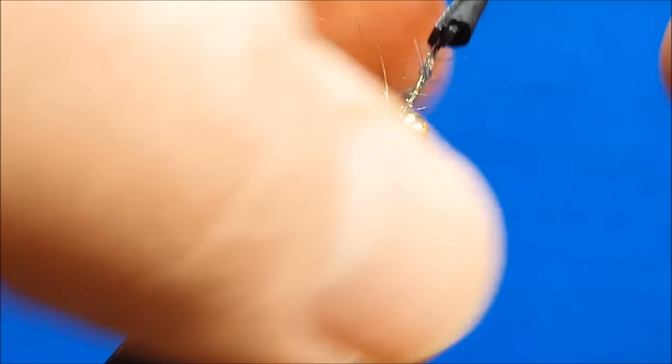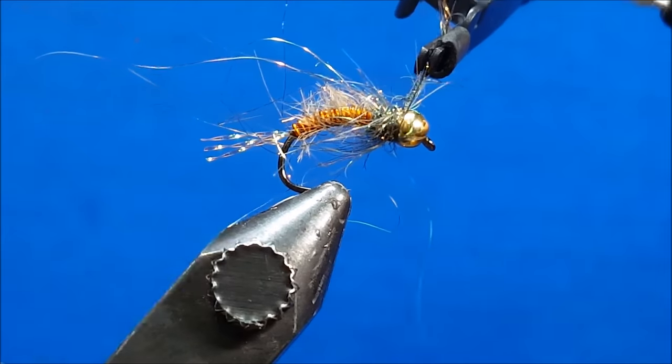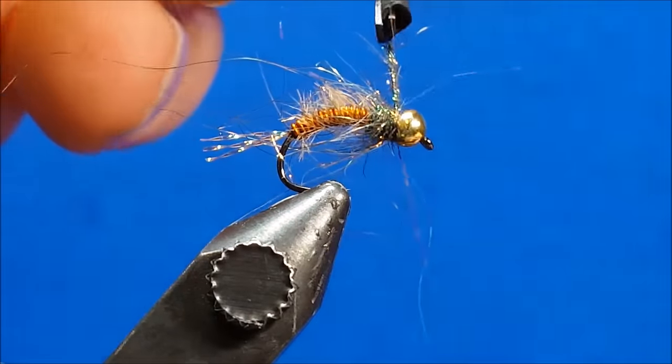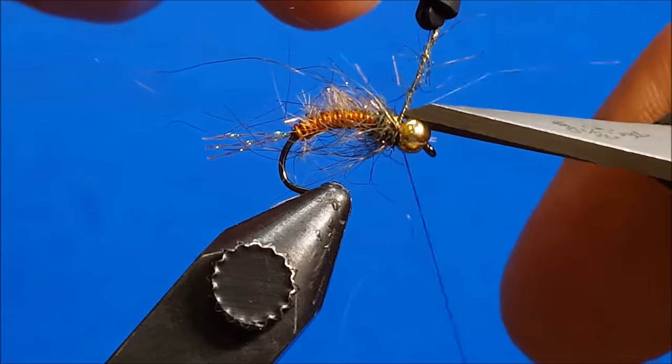Once I've reached the back of the bead, I'll secure it with a couple of thread wraps, put in a five-turn whip finish, and clip the thread. At this point, the fusion nymph is done.